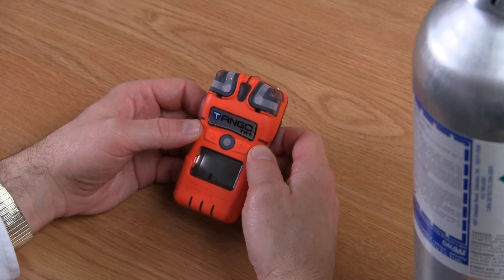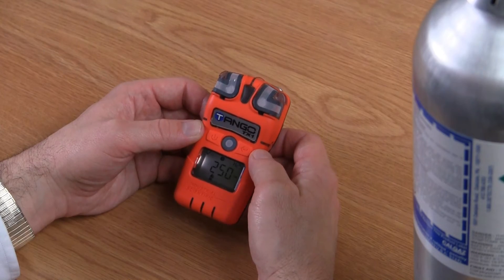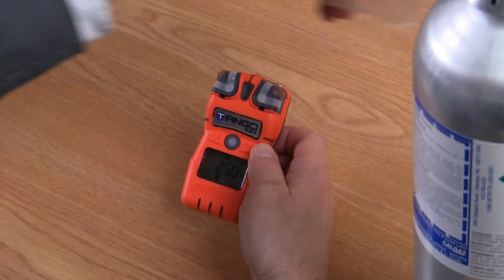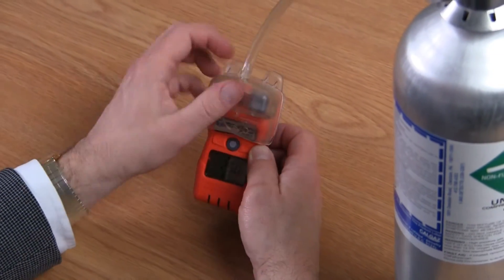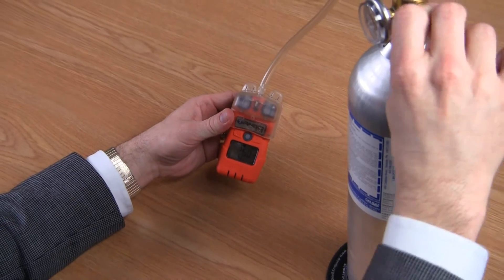This indicates that you're at the bump test screen. To bump test the instrument, simply press the enter button at this point. It will show you the gas concentration to apply during the bump test. Take your calibration adapter, snap it over the top of the instrument, and apply the calibration gas.